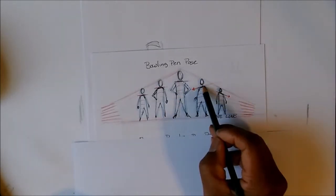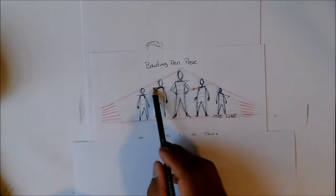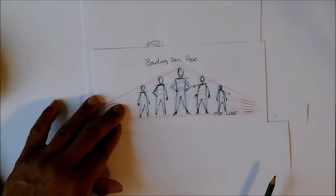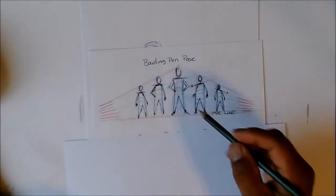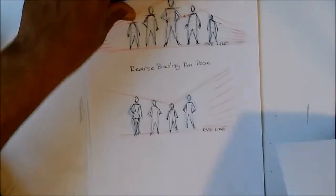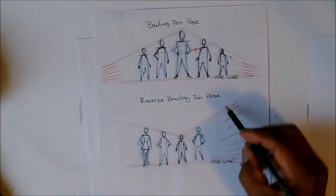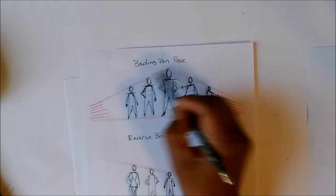Anytime you lean your character or their shoulders lean, that determines where your vanishing point is going to be. When they're straight and coming straight at you, you could put the eye line higher. That's the bowling pin pose. The second way is the reverse bowling pin pose — if you take the front character and push him back and bring the others forward, you've got a different arrangement. You can have your leader here and followers here, and the red lines are your perspective lines.